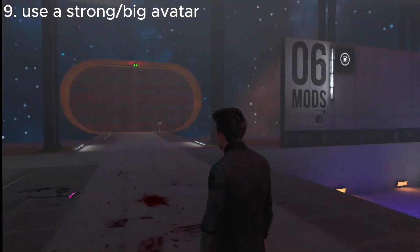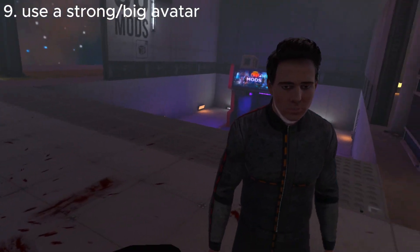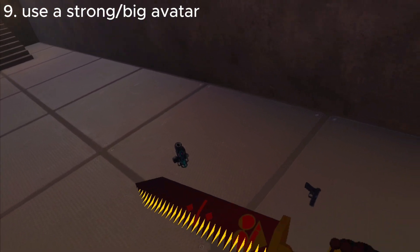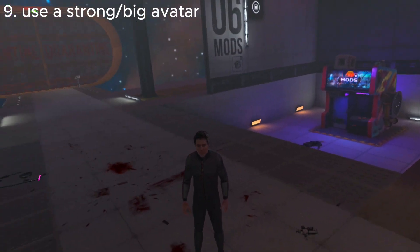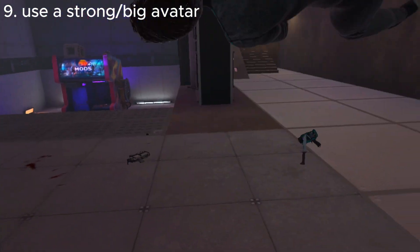Number nine is going to be simply using a big avatar like this. Yeah, baby. And we're even using a weapon from said avatar. It's like herpy too easy. Boom.